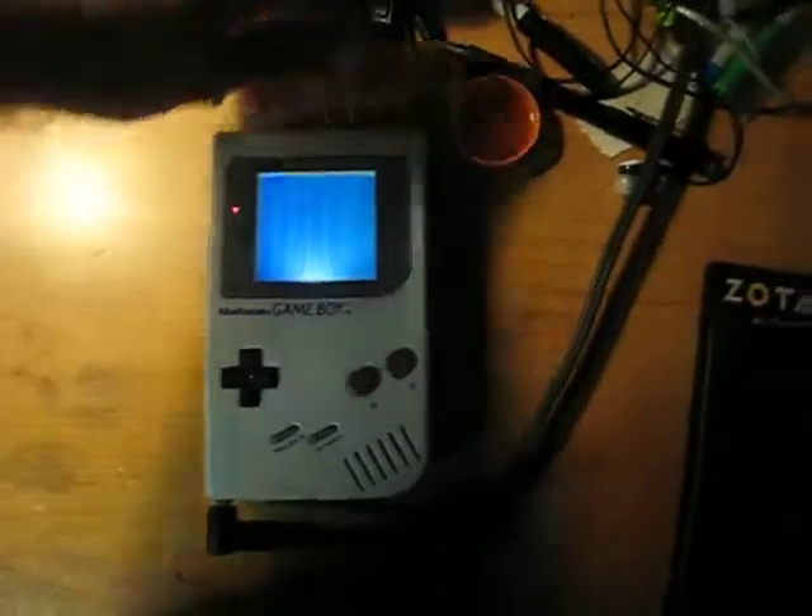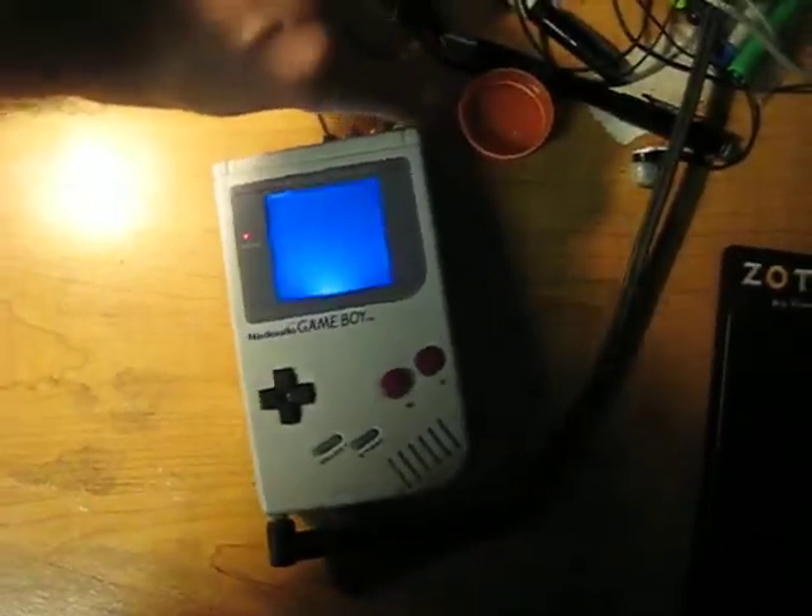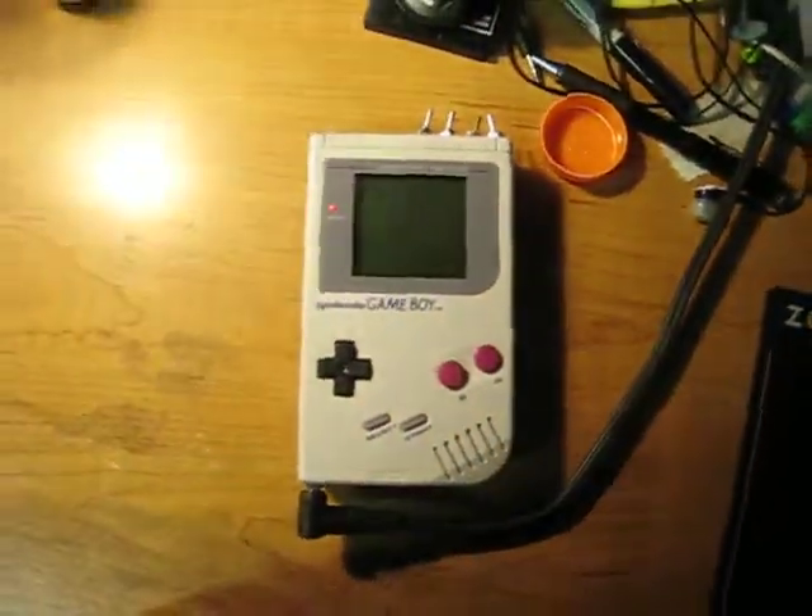So yeah, that's the video update I've got on my latest Game Boy and all its hacks. Thanks for watching.